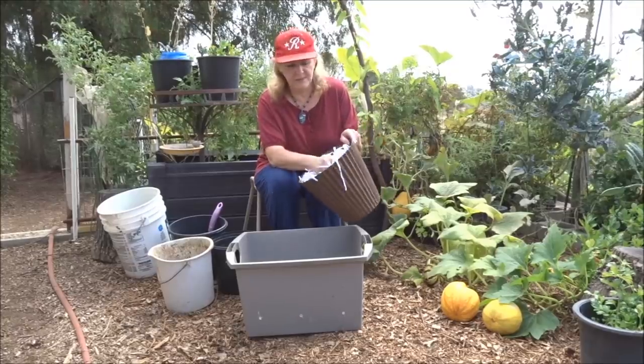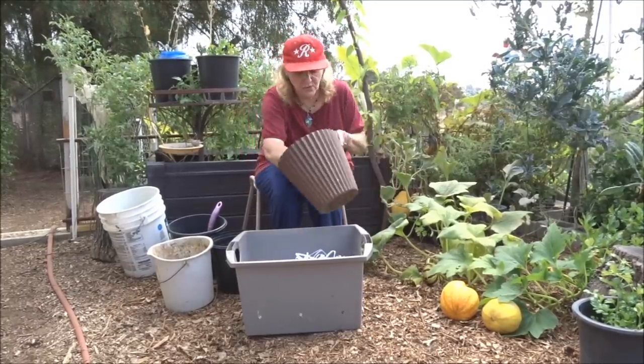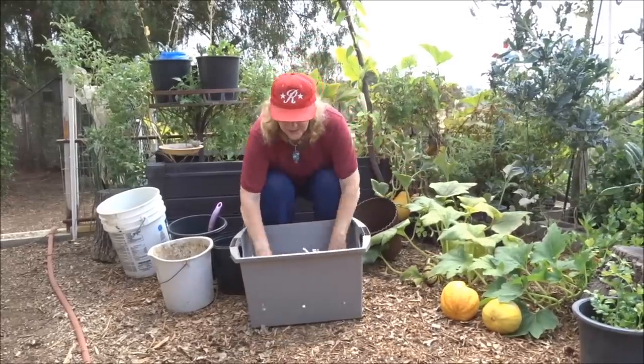Your shredded paper — if you're shredding paper, throw that in there. Everything goes in there. Don't worry if it's all bunched up, because once you close the top this will break down.